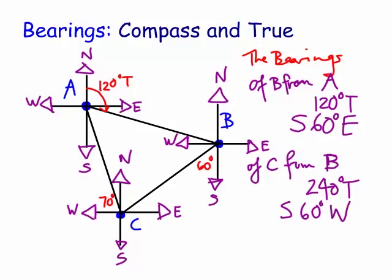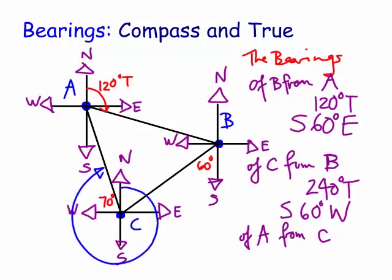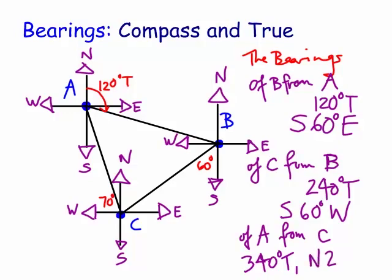How about of A from C? We can see it's going right around to there. The true bearing coming from north, going clockwise, is practically all the way there, bar about 20 degrees. So it's going to be 340 degrees true. And the compass bearing? We've only got 20 degrees north from the north towards the west. So it's going to be north 20 degrees towards the west.